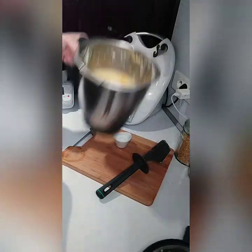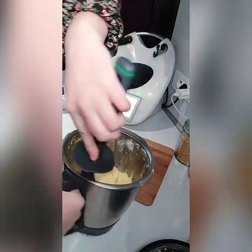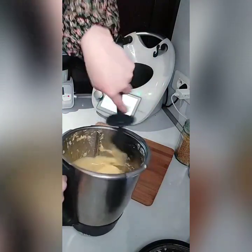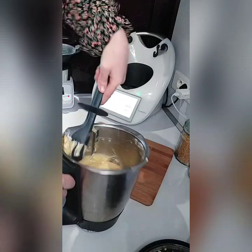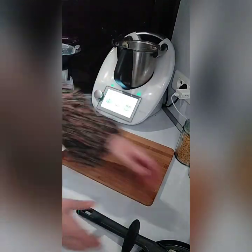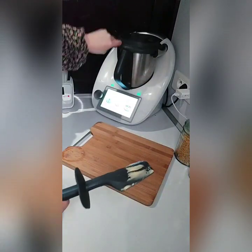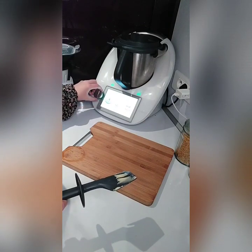Au bout de 45 secondes, voici ce que l'on obtient : une belle pâte à gâteau. On racle un peu les parois et on va venir y mettre la levure chimique. Vous voyez, c'est très simple et très rapide surtout. Donc la levure chimique, et c'est reparti pour 30 secondes à la vitesse 5.